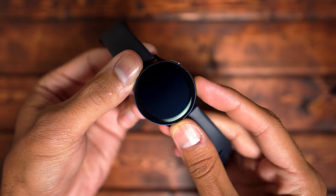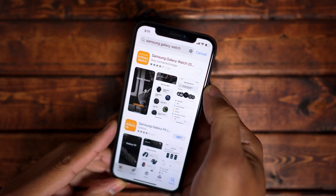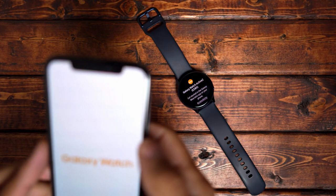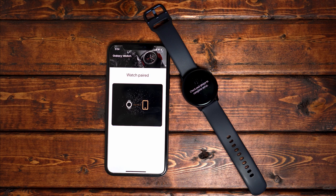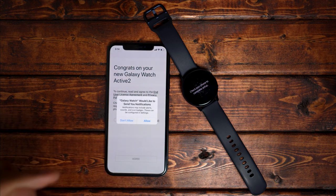The setup process is fairly simple. You turn on the Galaxy Watch, download the Samsung Galaxy Watch app from the App Store, ensure Bluetooth is enabled on your phone, then open up the Galaxy Watch app, select the Galaxy Watch Active 2, and swipe up on the watch itself to begin the pairing process. This should take less than a minute, and then go ahead and click on a few options like allow access to the calendar and contacts.